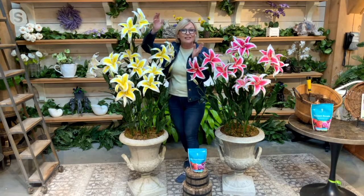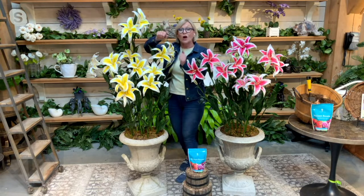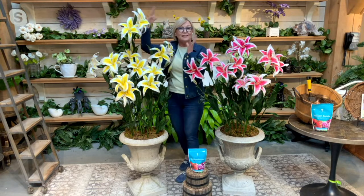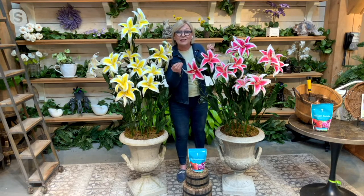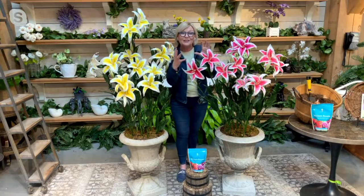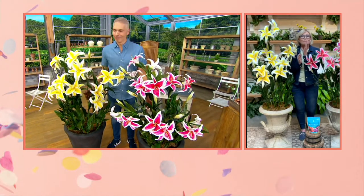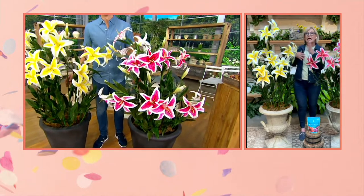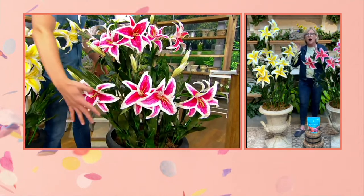These are a cross between the oriental lily — which has more of that trumpet regal-shaped flower and is known for naturalizing and coming back better and better year after year — and the oriental lily, which is known for its unbelievable fragrance, beautiful colors, and size. The blooms are huge.